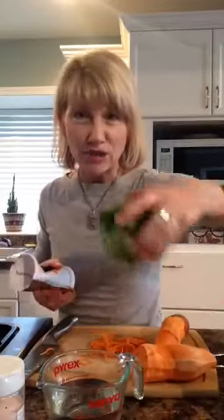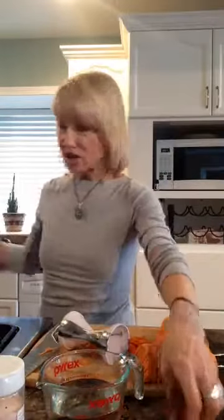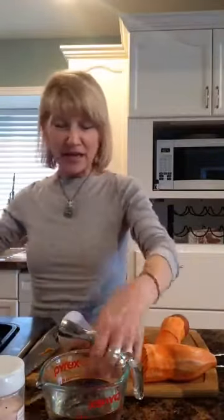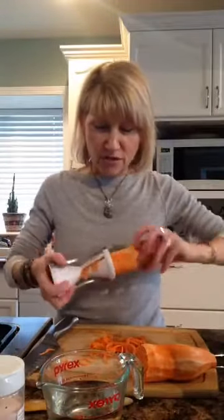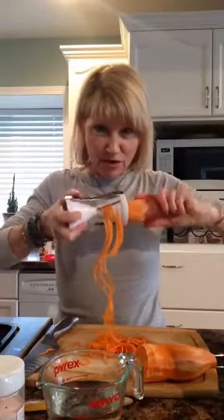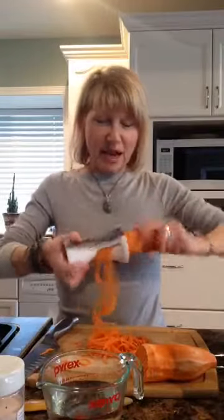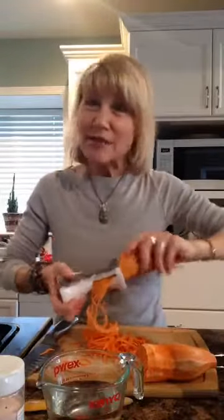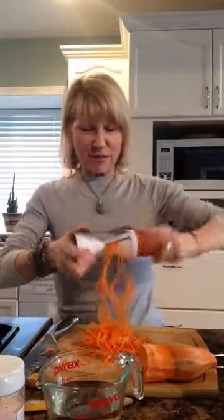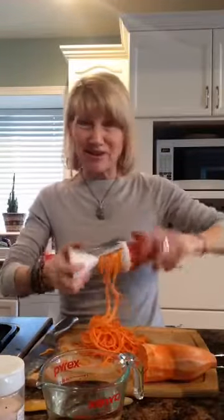I am making yam noodles. I have some blanched broccoli already from last night and I have garlic and onions sautéing. I'm going to make this super simple and easy. This is my spaghetti tool, and I love yams and broccoli together — same with yams and sautéed greens. I wanted to make yams and broccoli because I have the broccoli already prepped in the fridge, so it's super fast and easy.